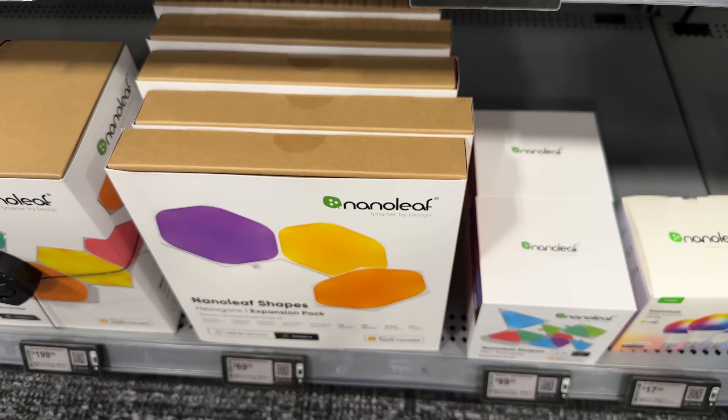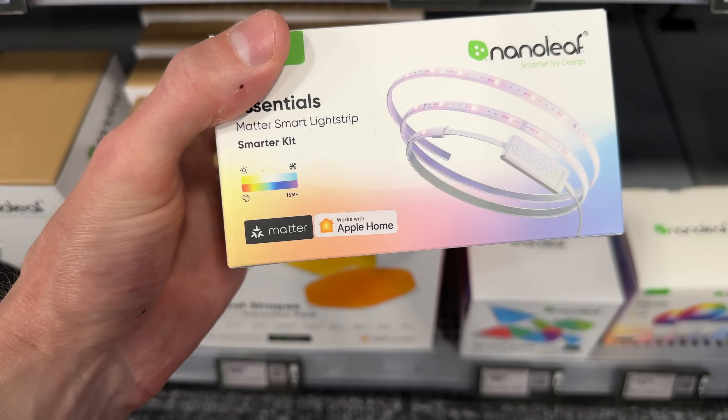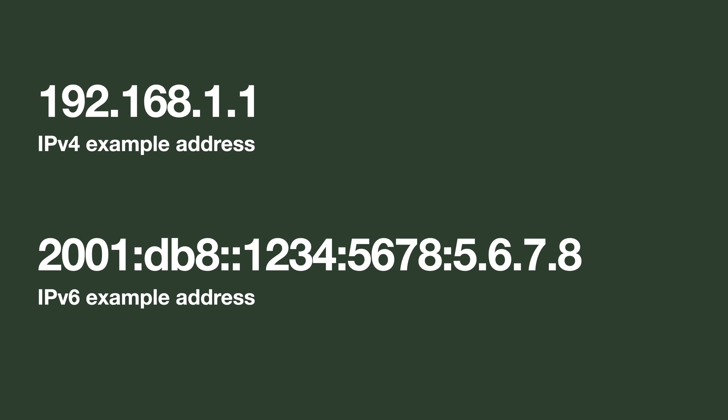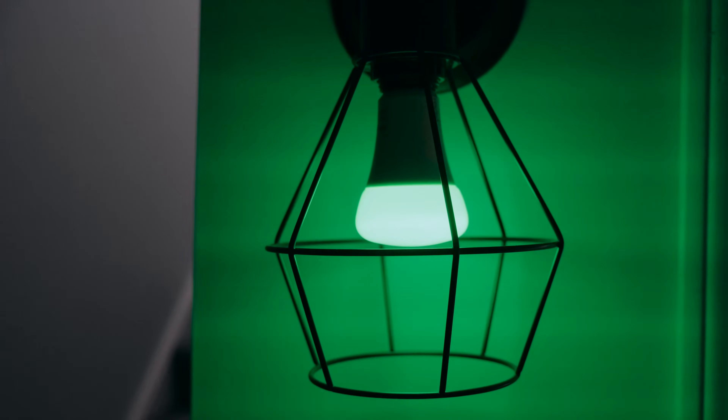To understand and use smart home tech, you shouldn't have to also understand IPv6. That's initially why I was opposed to saying you need IPv6 to get this working, because the whole point of Matter is you should just see a label in the store and know it's going to work. Without getting into all the details, IPv6 is basically a new way for devices on your network to get a unique address — just like how I need your unique mailing address to send you a letter, my HomePod needs an address to talk to a smart bulb.